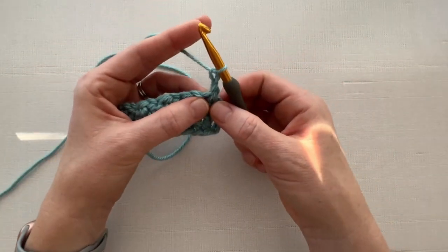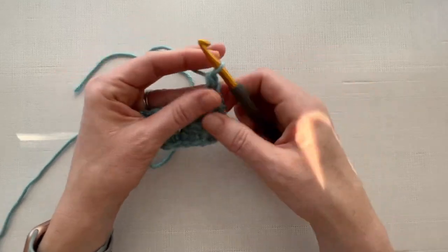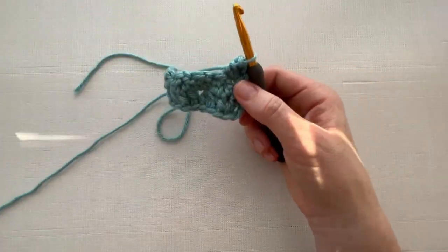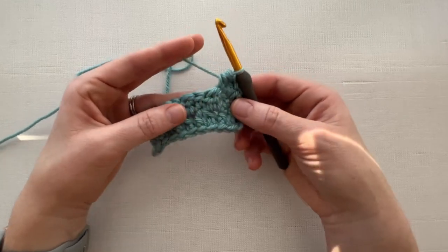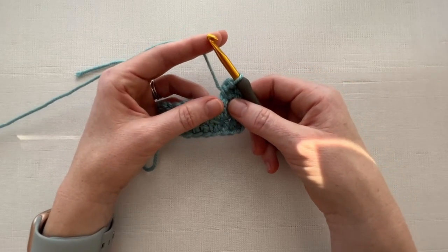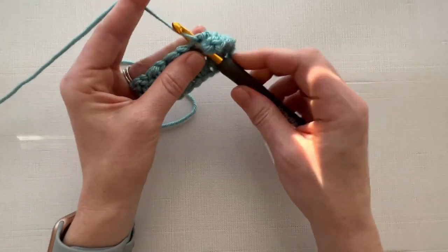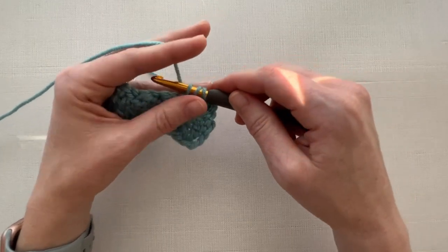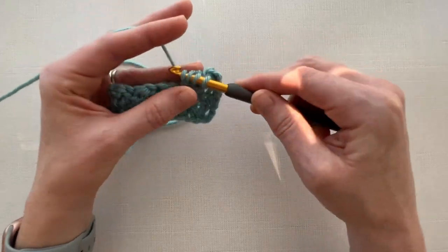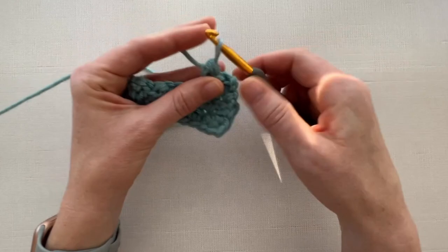Chain two, turn your work, and we're going to double crochet into that very first stitch. We're going to half double crochet into the next stitch, and let me show you one more time how to make the double crochet cluster stitch now that we've got a little more to work with. Yarn over and insert your hook into the stitch, pull up a loop — three loops on your hook — pull through the first two loops. Yarn over, insert your hook into the same stitch, pull up a loop, pull through the first two loops, and now pull through all three loops on your hook.